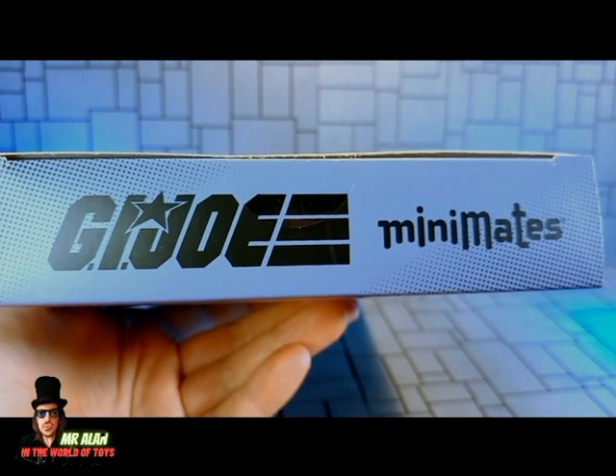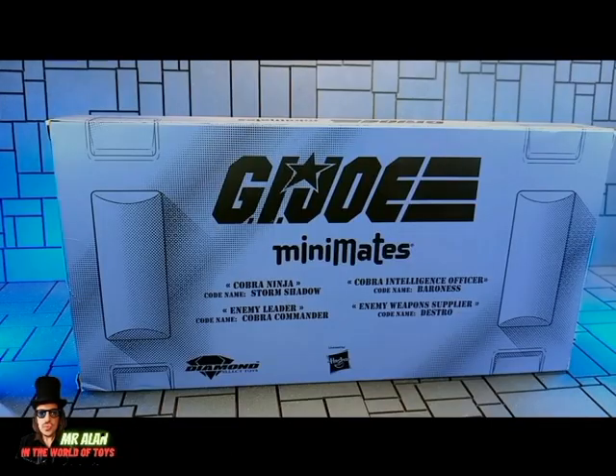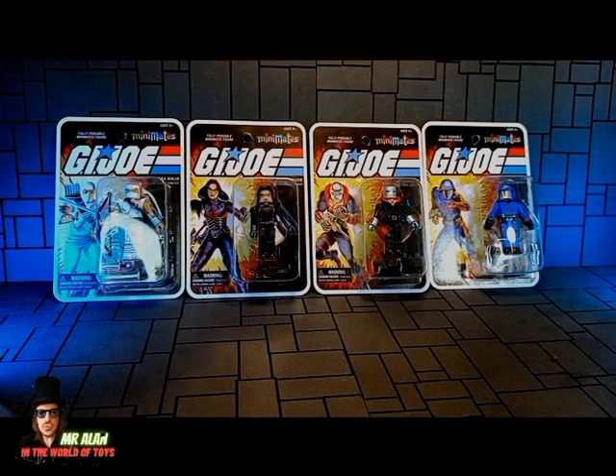On both sides you have the G.I. Joe and Mini Mates logo. On the top, the G.I. Joe and Mini Mates logo. On the back, the G.I. Joe and Mini Mates logo, the names of the four characters, the Diamond Select Toys logo, and licensed by Hasbro. When you open the packaging, you get these awesome four figures inside a retro card back. The figures have a cartoon color scheme.